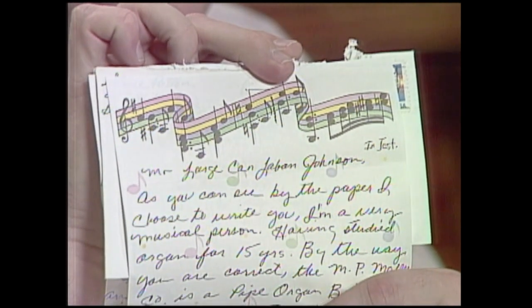Mr. Steve Patton of Bristol, Tennessee, has written — he made a little joke about certain parts of my anatomy. As you can see by the paper he chose to write on, he's a very musical person, and he's got notes across the top. And he says, having studied organ for 15 years — you are correct: the MP Moeller Company is a pipe organ building company of Hagerstown, Maryland, where my grandfather's from. You crazy guys, keep up the good work.